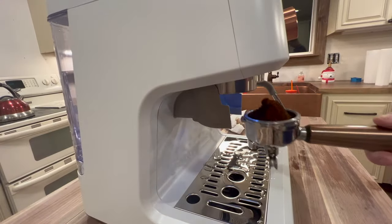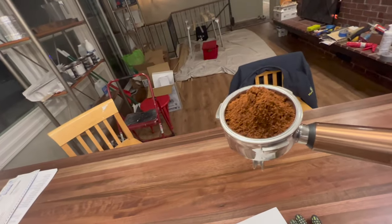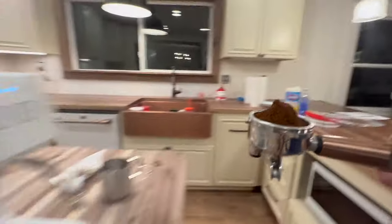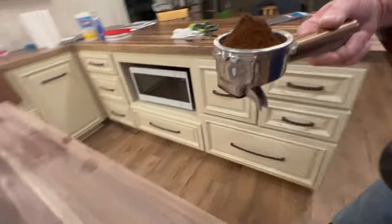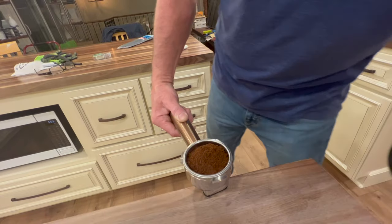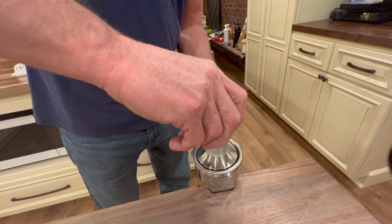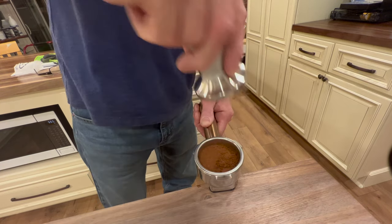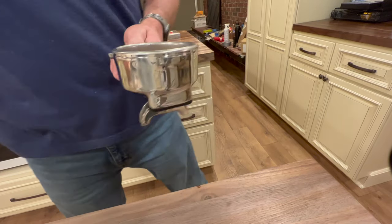You can see it grinding. Just like that — beautiful. You've got your grounds, and it actually does a really, really good job. You can see the little ledge with the notch. I'll take the tamper and apply about 30 pounds of pressure — just like that. Very nice.